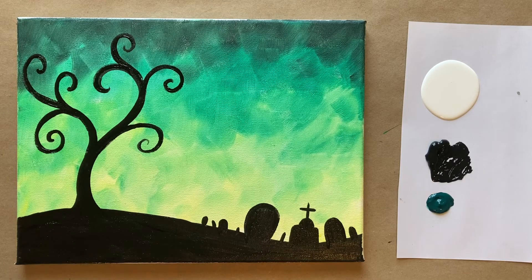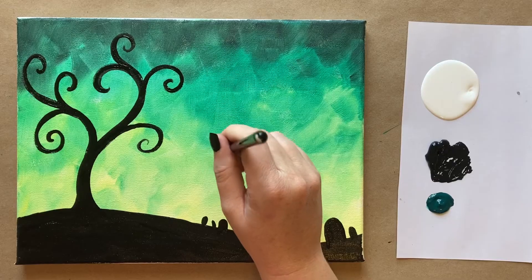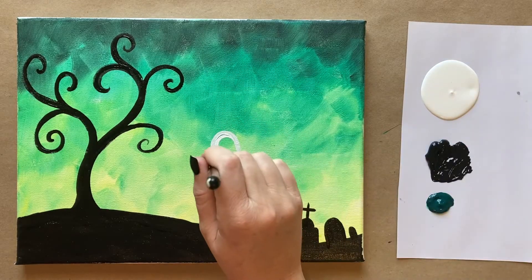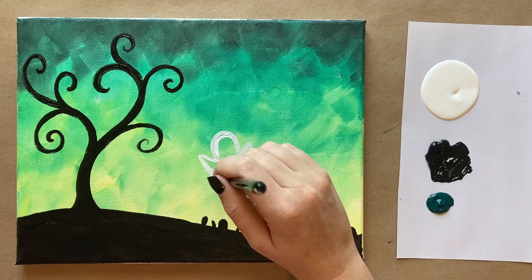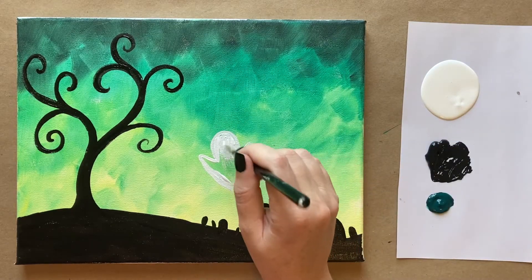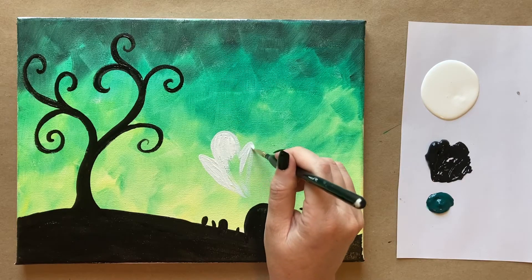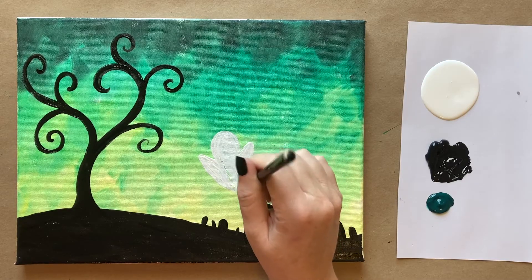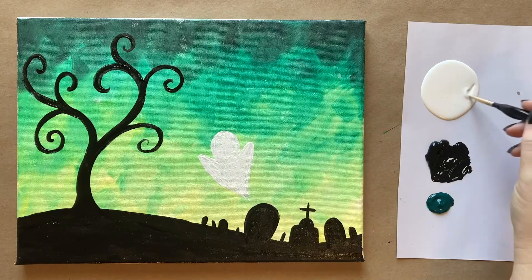I'm going to add my ghost shapes — this is super easy as well, love doing this part. So I'm going to start with sort of an oval shape, kind of coming up towards my tree here. Then we're going to give him two little arms, and then have it kind of taper down into an almost triangular shape at the bottom. Then I'm just going to go in with my small brush and fill in that ghost shape — something like a cookie cutter shape. Really cute. Just pull those brush strokes down. Look at how cute — I love these ghosts.